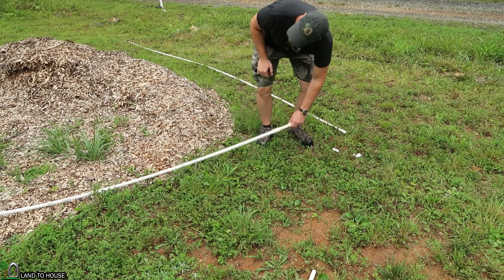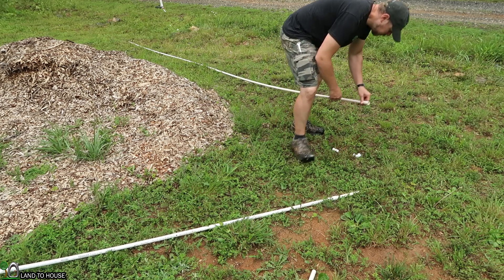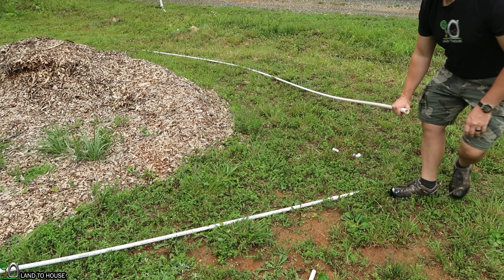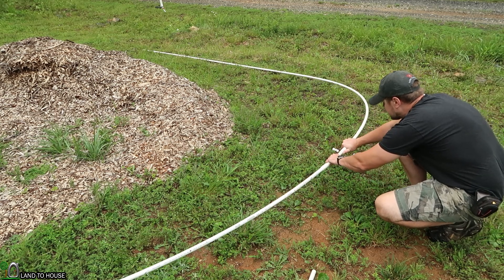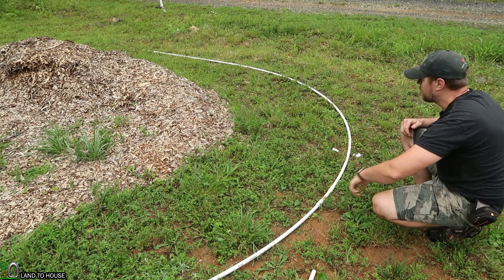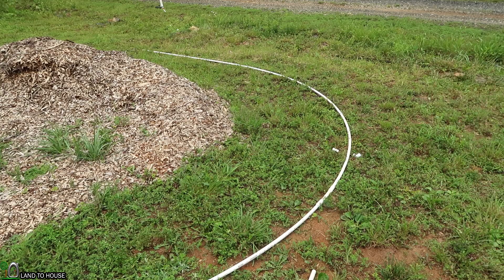For our first turn, I'm going to try to get this to scoot over here a bit and just see what we can do with bending this PVC. It's not ideal, and the larger your pump is going to be, the bigger the pipe, so it's going to be more cumbersome. We kind of got a sweeping 90 there. Let's go to the other side and get that piece installed.